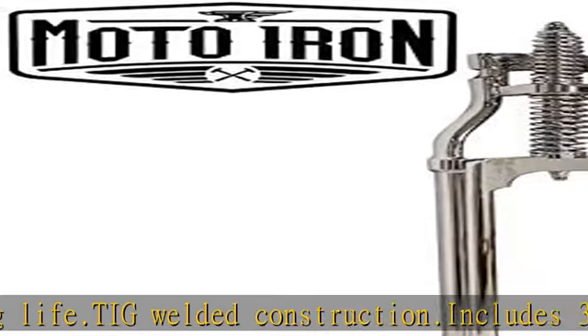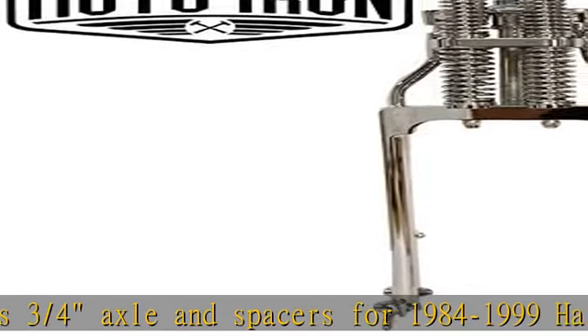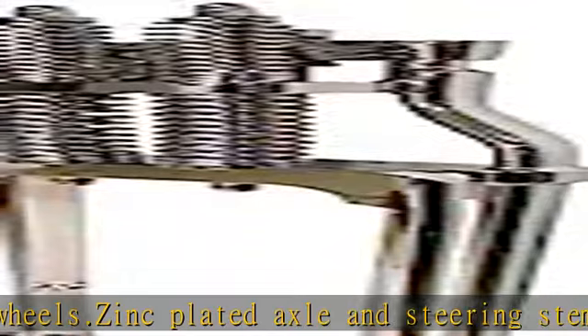3/4-inch diameter axle, and wheel spacers. The included wheel spacers are designed to fit Harley wide glide wheels from 1984 to 1999. They work with an 11.5 inch Harley brake rotor from 1984 to 1999, and Springer type brake calipers.